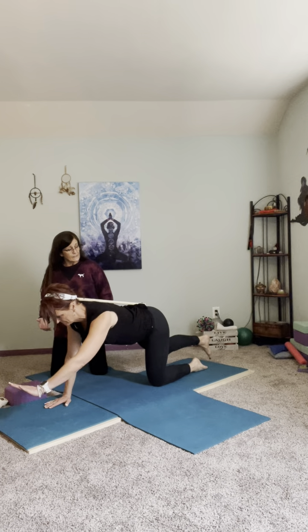Did you feel more core engagement with that? Yeah. So you can do the other side too just so we feel like we're balanced. And the knot in your shirt might be helping you a little bit there.